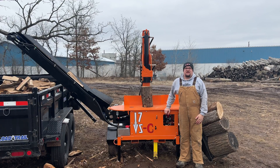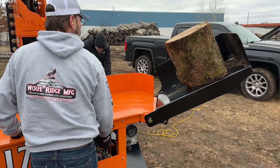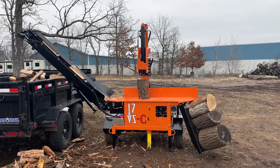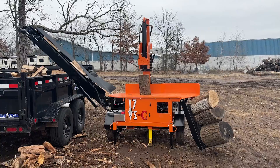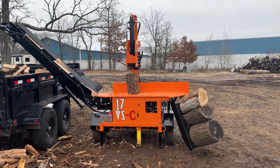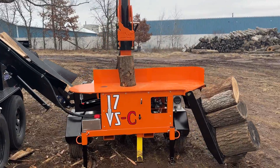Hi, I'm Bob with Wolf Ridge. Today I'm going to take you guys on a tour of the Wolf Ridge 17 VS-C. This video will be a little bit out of sequence because we already ran enough to fill the trailer, but I'm going to give you guys a walk around to show you all of the features and benefits of the 17 VS-C vertical splitter.